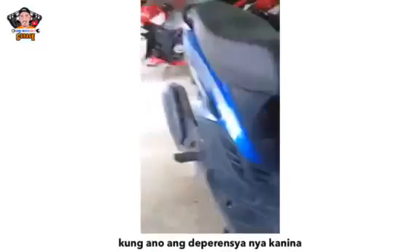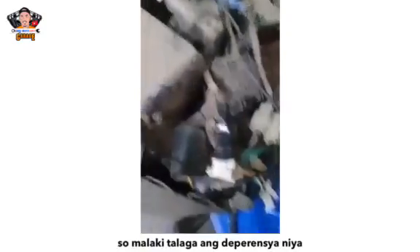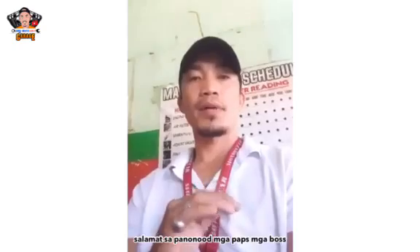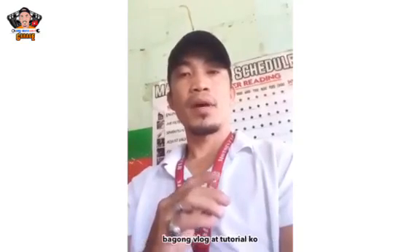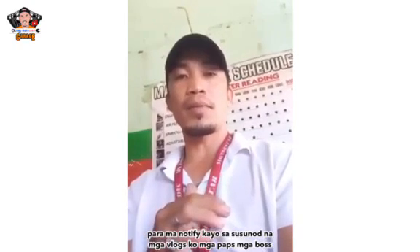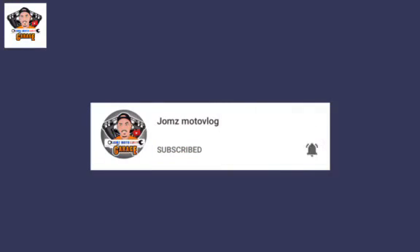So ngayon, magkatry natin kung ano ang depensya niya kanina. Alangin talaga ang depensya niya. Salamat sa panonood. At huwag kalimutang magsubscribe o i-like ang video. Kung nais nyo pang manood ng bagong vlog o tutorial, pindutin nyo lang ang notification bell para manotify kayo sa susunod na mga vlog ko. Maraming salamat. God bless.